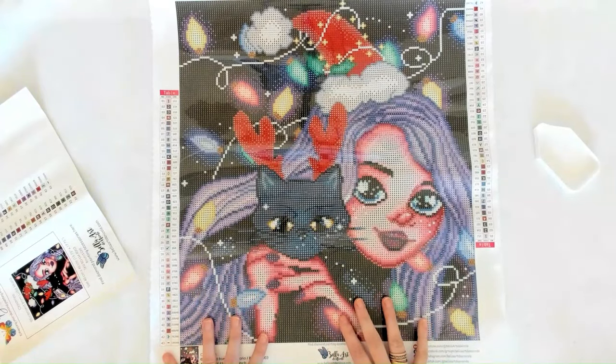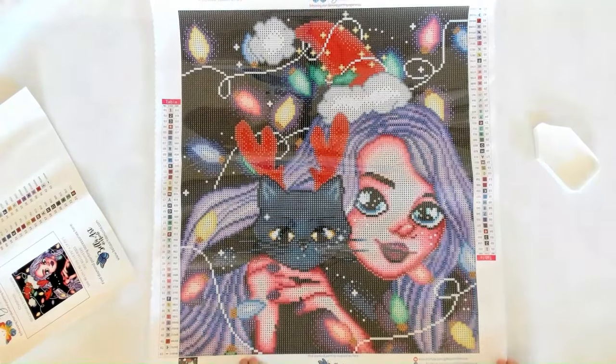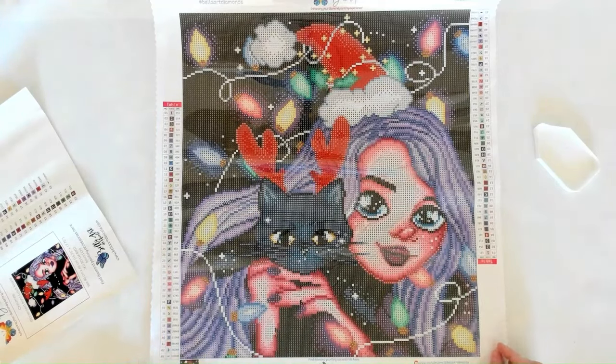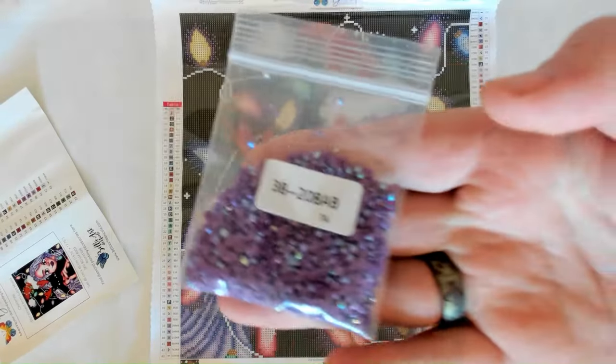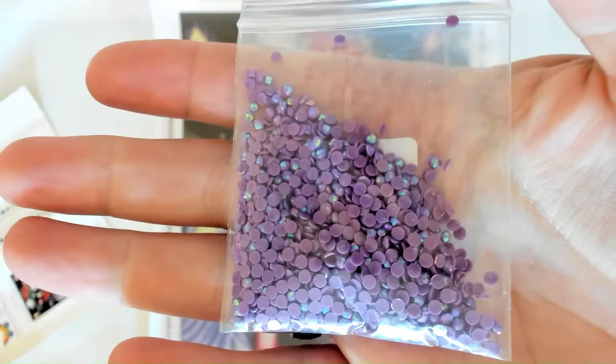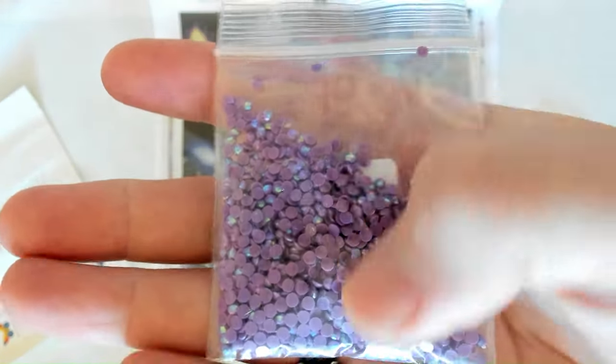We have so many ABs to show. First one is color 208 — a sort of violet purple color, almost like an oil slick finish.